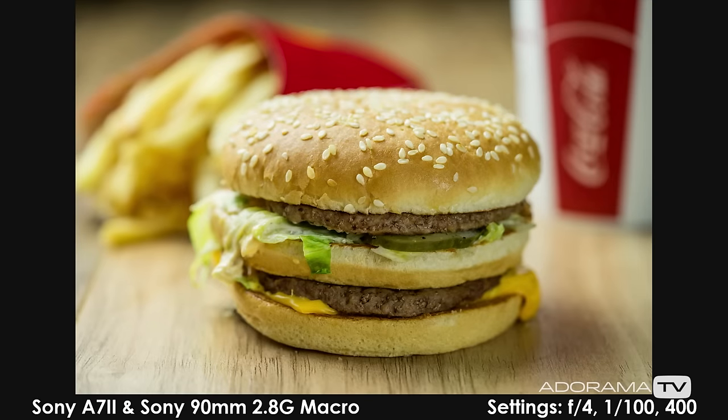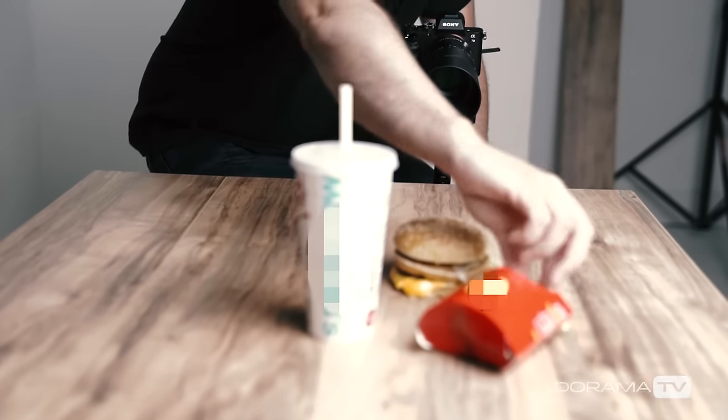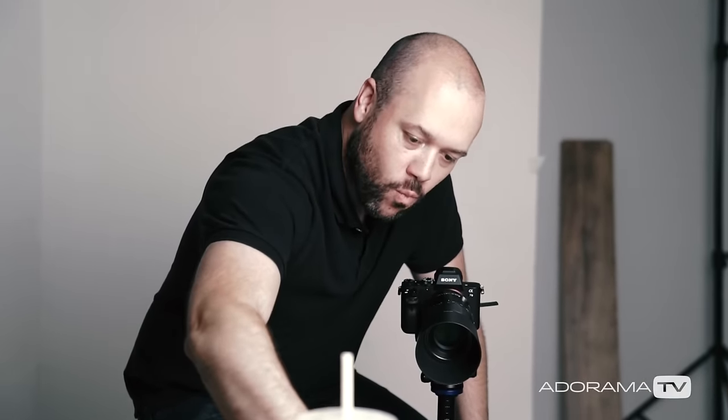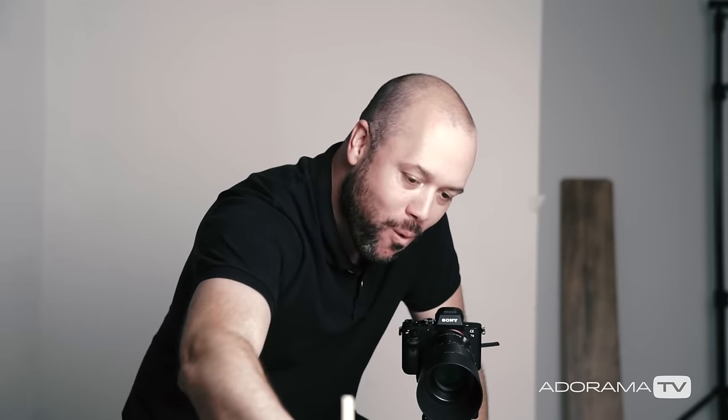Here are the results using this quick and easy setup. I hope you enjoyed today's episode. Be sure to subscribe to AdoramaTV and don't forget to check out the Adorama Learning Center. Thanks again for watching and I'll see you next time right here on The Breakdown. Bye, everybody.